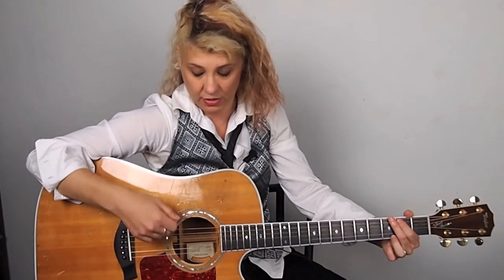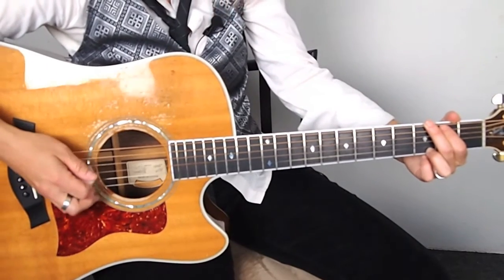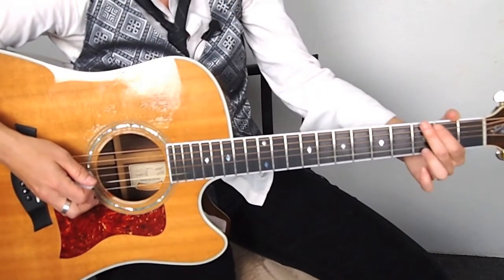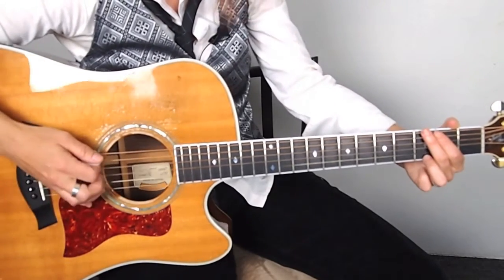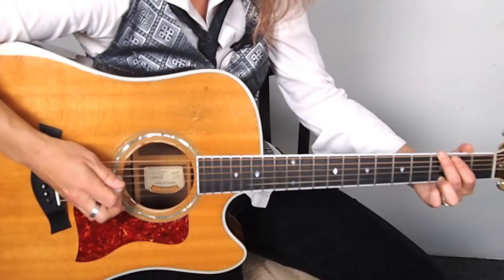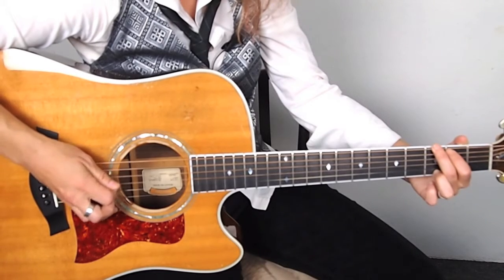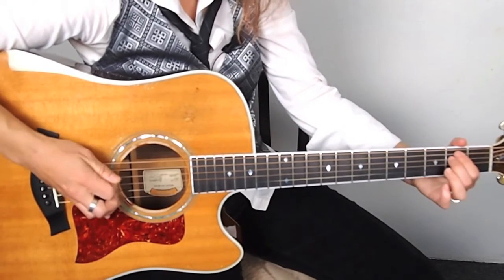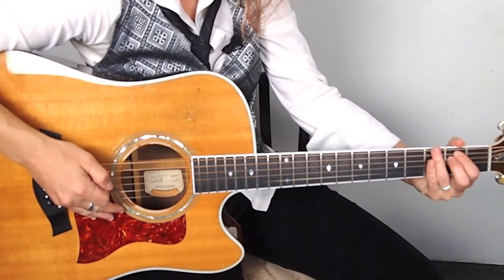Now I'm going to show you the same technique on two different chords, just so you can get an idea of how to play it on some other strings. For the G, we would do the sixth string, the fifth string, and the fourth string. And then for the E minor, we're going to do the sixth string, the fifth string, and the fourth string. So it's the same strings, but you get different tones because the chord's changing. Let me show it to you first, and then we'll do the arpeggio with the strum in between.